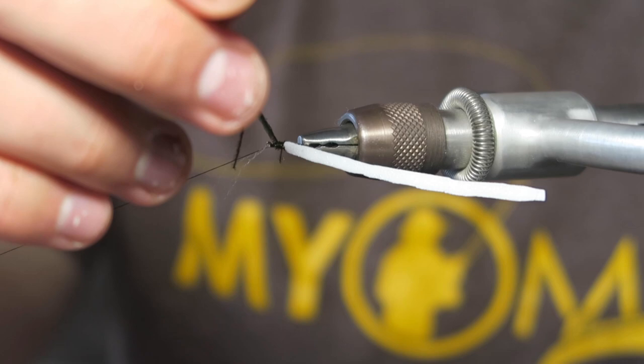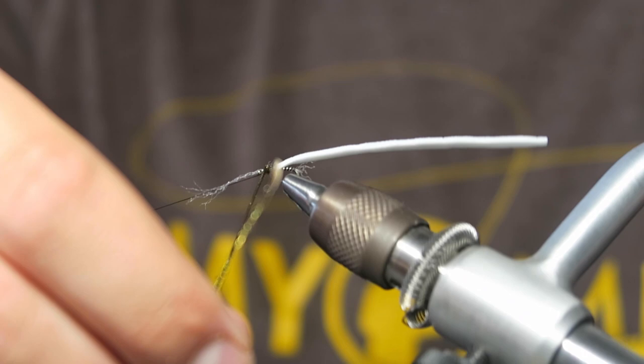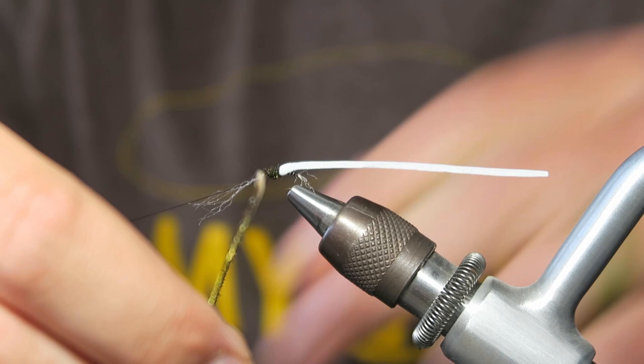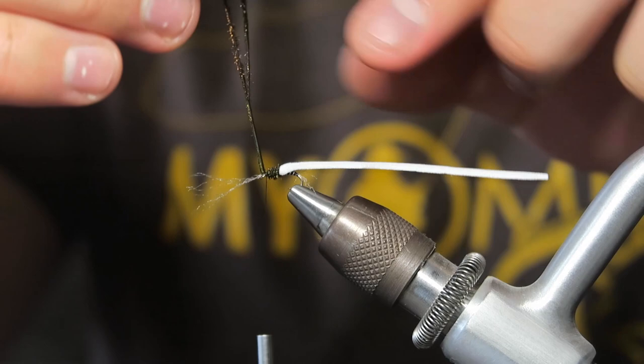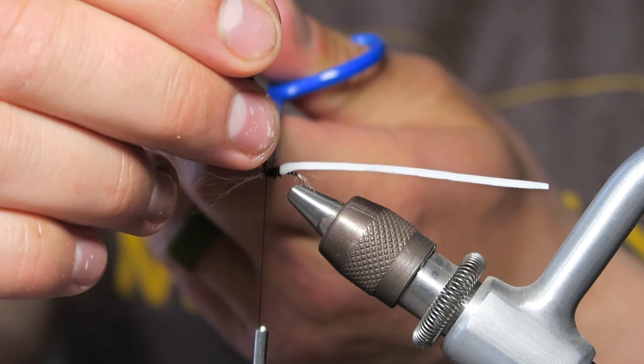Then I'm just going to grab these and get a couple nice smooth wraps with them so that we create that thorax. We just broke a peacock curl, and that's okay — we'll be fine. So we're just going to continue to wrap until we get to that point where I have it where I want it. The cursive peacock curl. I'm going to hold it steady here and tie this in right here. I'm usually tempted to break it off, but the problem is it often breaks off lower than you want, so with this extra little piece I can just come in and trim it.